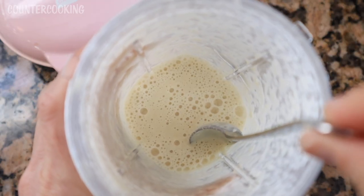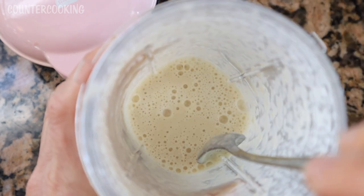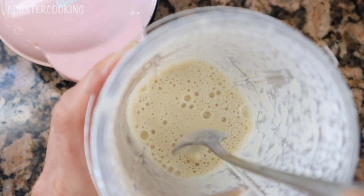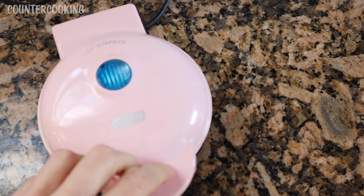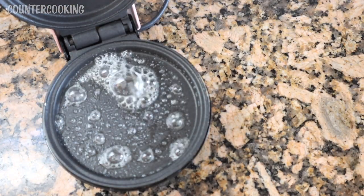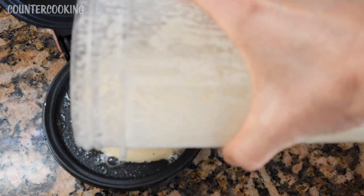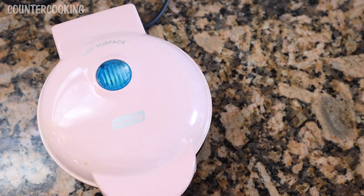This is what the batter looks like. When you take it out of the blender you just want to check it for lumps — if you see any, put the blender back on and get rid of them. I also just added a quarter teaspoon of baking powder — I forgot about that. Here is my Dash mini griddle; it's been heating up and I'm going to put some butter on the bottom, spread it a little, and pour my batter in.